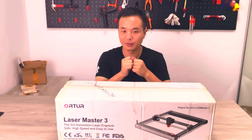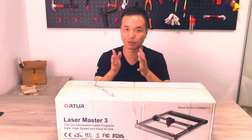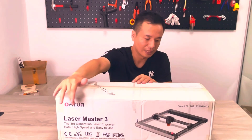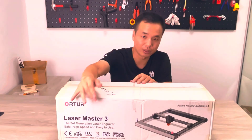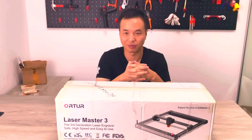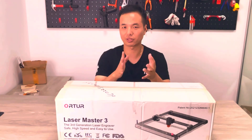So in today's video, I'm going to unbox a machine that comes from Ortur. As you can see, it's called Ortur Laser Master 3, which is an upgraded version from Laser Master 2. So without much talking, let's just do it now.